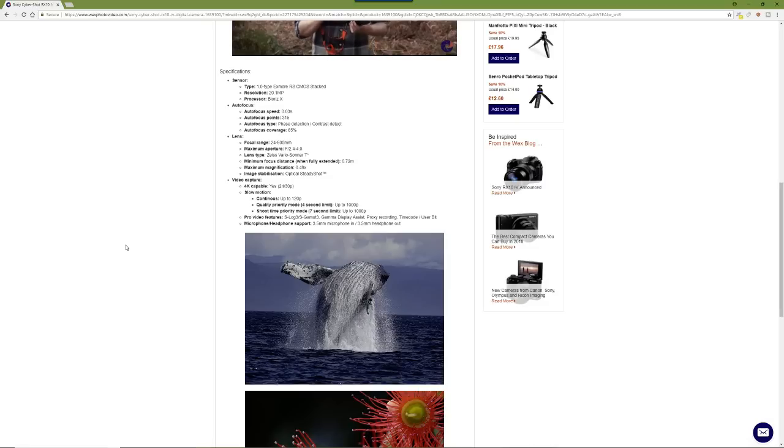Seven seconds is a long time for slow motion. I'm wondering if they'll even increase it to 2000 frames per second, or improve the quality of the slow motion — that would be great. You've got to be so accurate with it, and the fact that you can do fully manual high frame rate slow motion videos is great, though obviously you need plenty of light if you're stopping down the aperture for more depth of field.